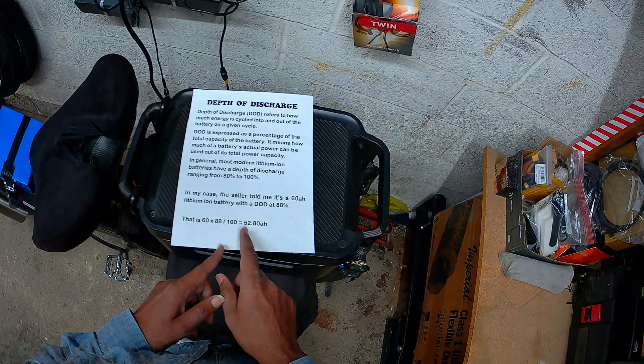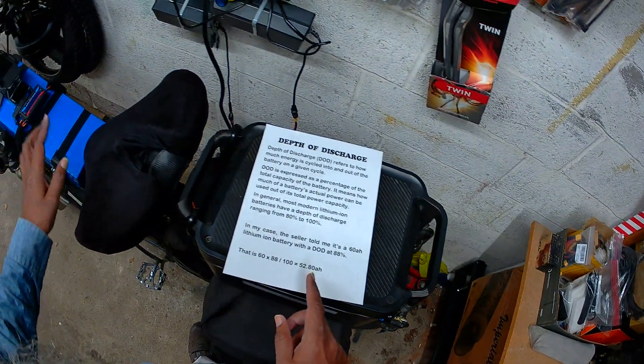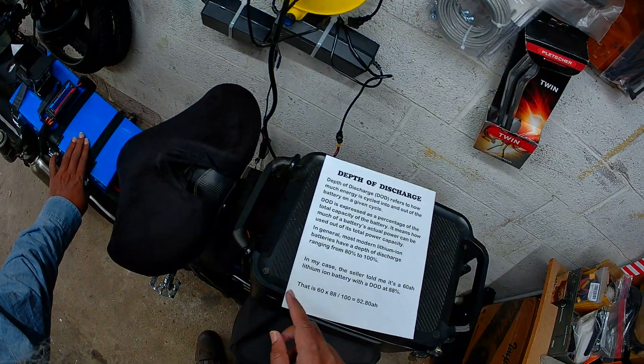After charging from zero to 100%, I got a reading of 52.9 amp hours. Since 52.8 amp hours is the threshold for a legitimate battery, and this took 52.9, this battery is confirmed to be a legitimate one.